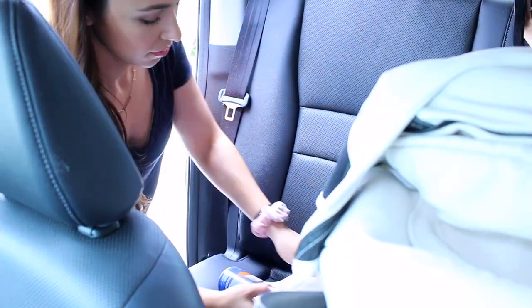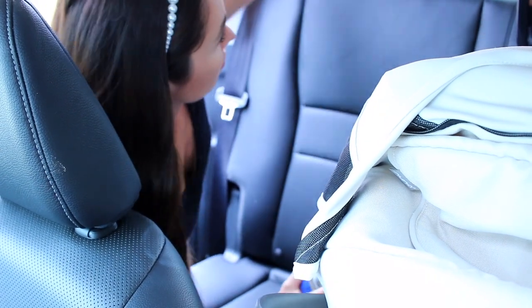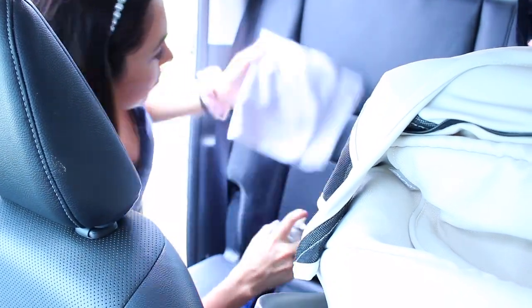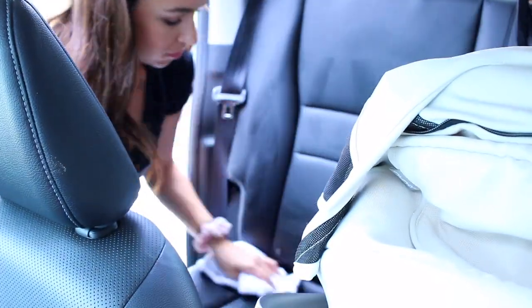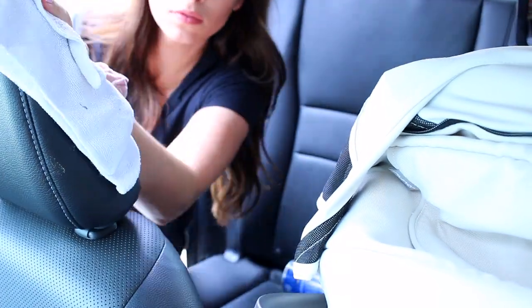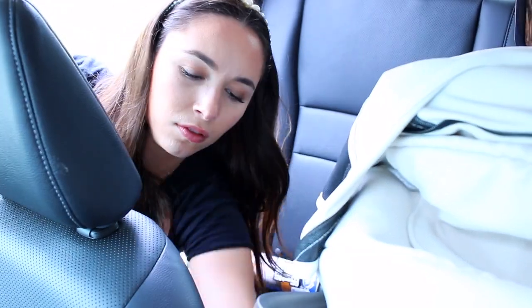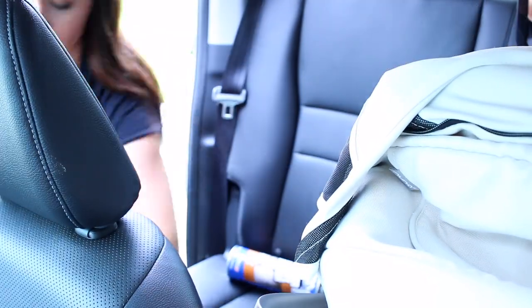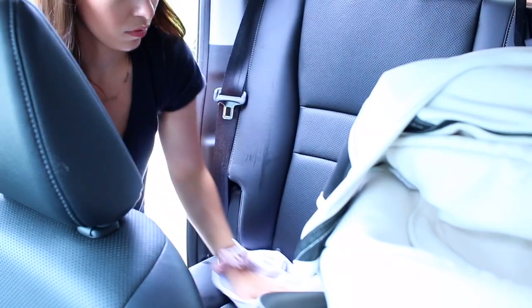The front seat is all wiped down now, so I'm on to the back seat. While I was doing this, I felt like Chad was over my shoulder the whole time — watching every product I'm using, where I'm using it — he wanted to make sure I was using what he wanted me to use. I thought it was very funny because I know he loves his truck, but I didn't realize it was this excessive. If you have somebody in your life who is the same way, let me know in the comments — I think it will be so funny to read through all of that.